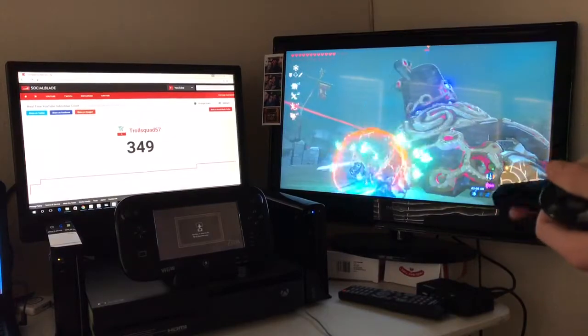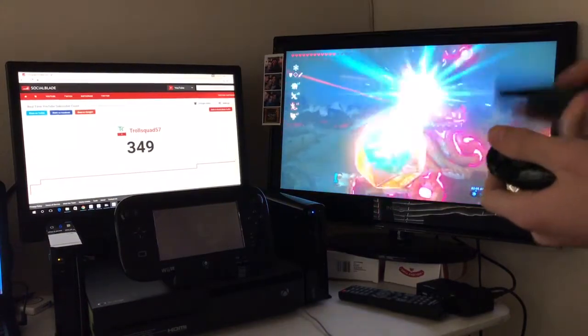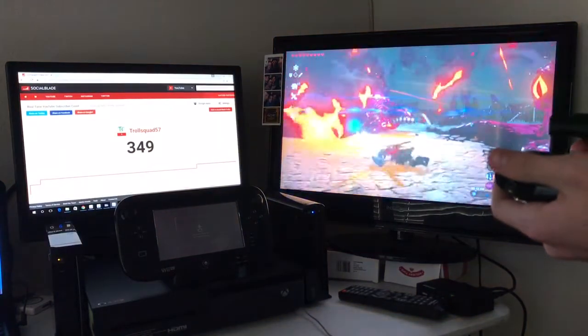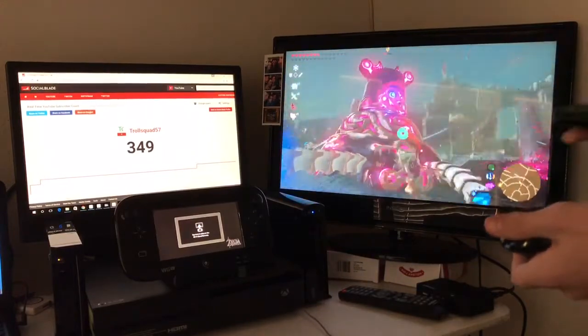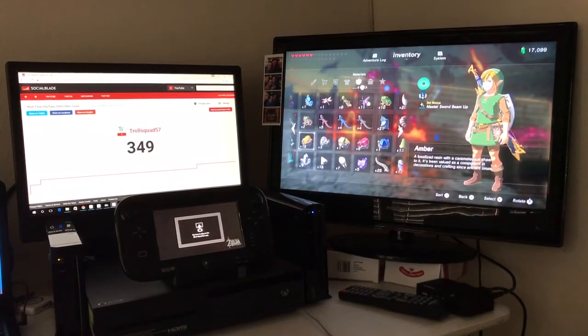Obviously some of the controls are limiting — like, I can't look around. So I hope you guys enjoyed. Eventually I'll probably do a tutorial on this. The software you need is WiinUsoft for your computer, HID to VPAD Network Client for your computer, HID to VPAD for your Wii U homebrew channel, and the Mocha custom firmware.